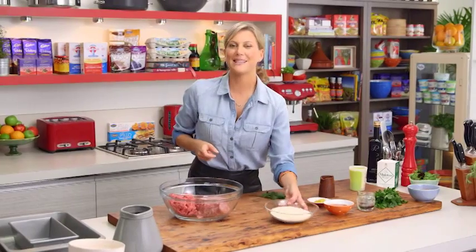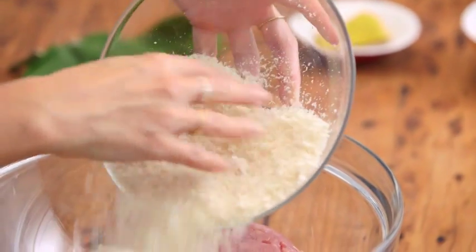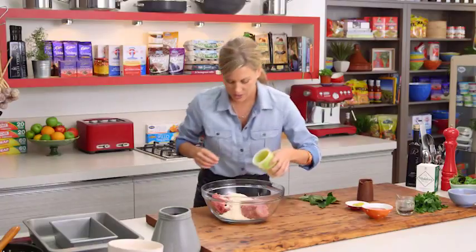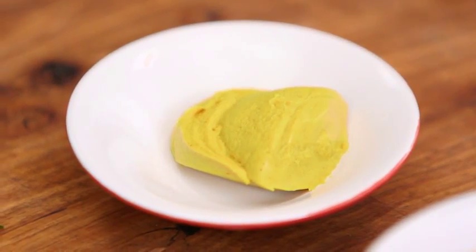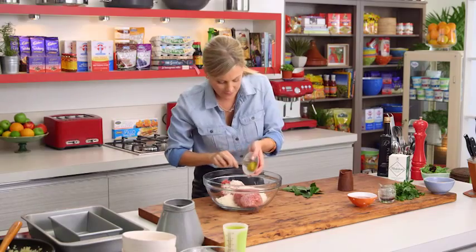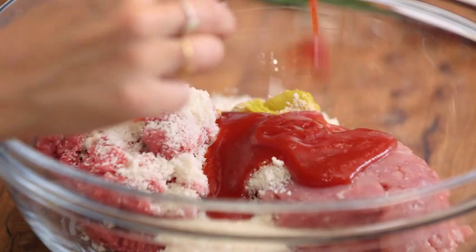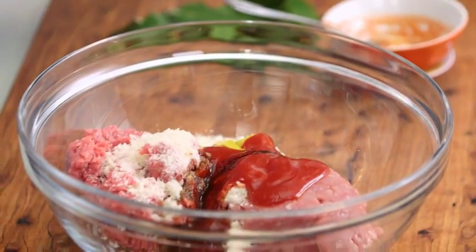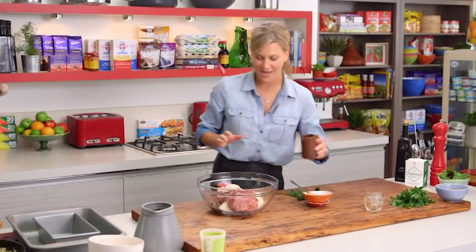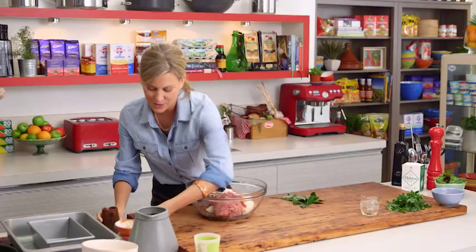We need something to bind our meatloaf, so 100 grams of fresh breadcrumbs — get some fresh ones if you can — along with some milk. That goes straight in there, along with a tablespoon of hot English mustard, six tablespoons of ketchup or tomato sauce, three tablespoons of Worcestershire sauce.